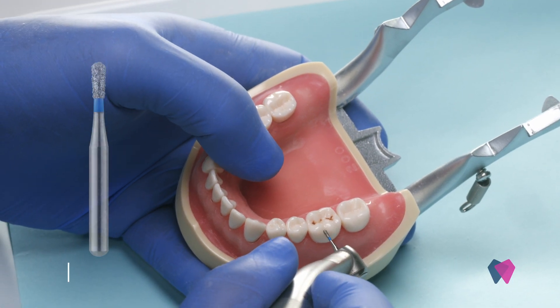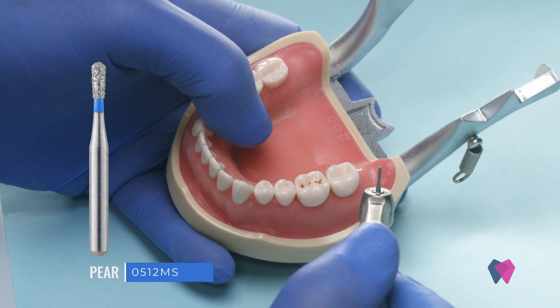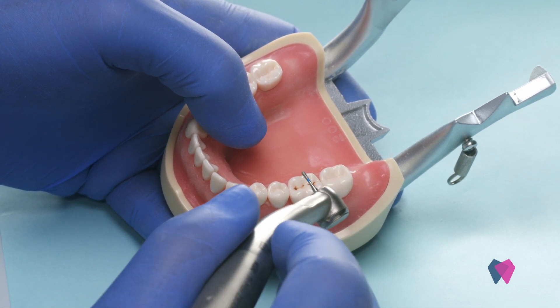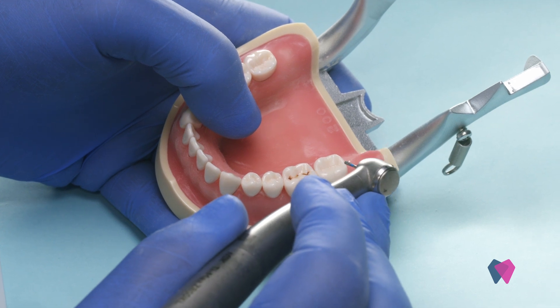When it comes to working in the posterior part of the mouth, I like the short shank burrs for my occlusal preparations or anywhere that I'm trying to do a crown preparation. It just gives me a little bit more space, even when I've got a very small head on my handpiece.